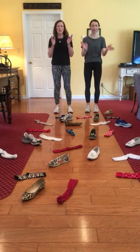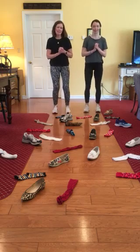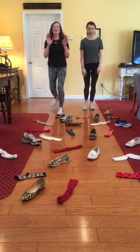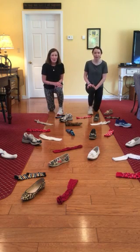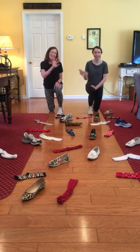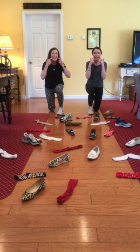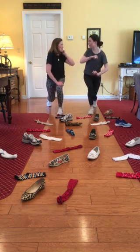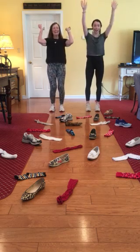Hello, hands go plop, plop, plop. Hello, feet go stamp, stamp, stamp. Hello, bodies, let's turn around. Hello, ground, let's sit right down and sing my song all over again. Hello, teachers, how do you do? Hello, mouth, I'll smile for you. Hello, friends, I'll bump your elbow. Hello, world, I think you're grand.